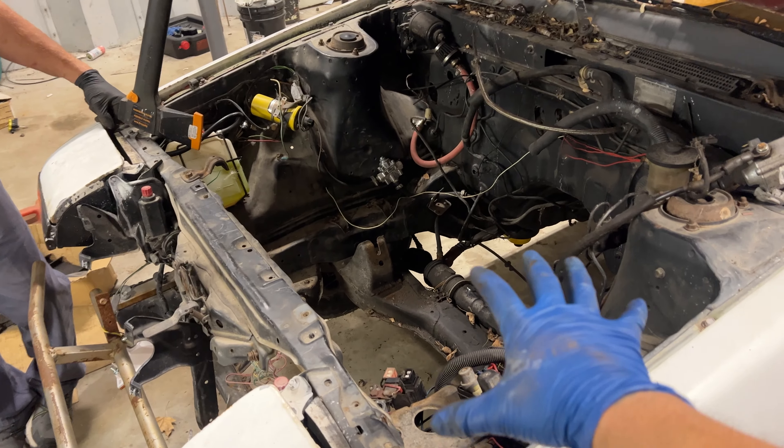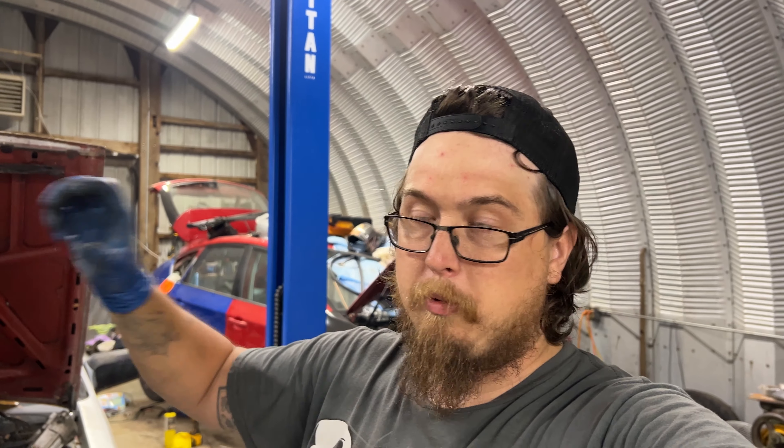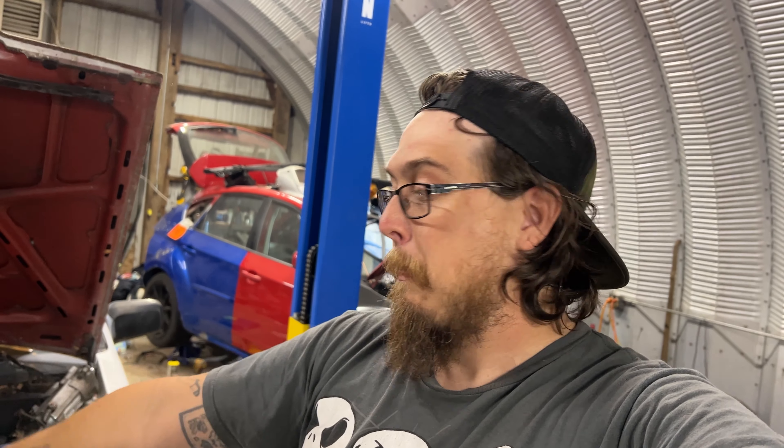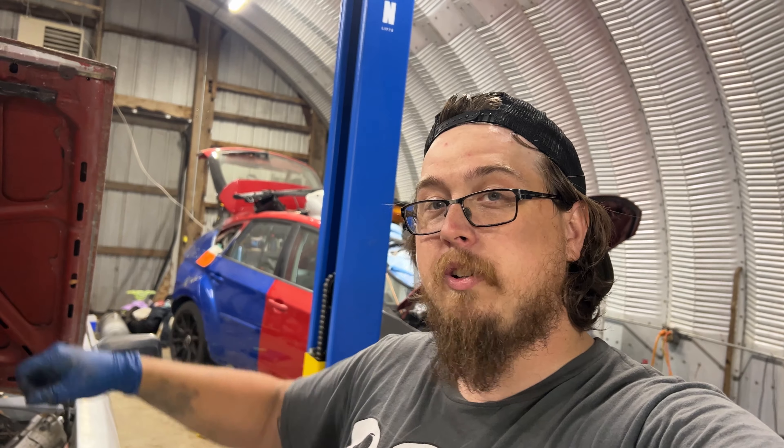So now what we need to do is prep the 20 valve, get the JSP mounts on it, get the Cusco rubber bushings on it, get the 20 valve in the car, and then put the T50 back in the car so we can actually start doing the wiring harness stuff. I think where we're at right now is a good stopping point for this video, so all that other stuff will be in the next video. If you guys are looking forward to more 86 content, make sure you subscribe and we'll see you next time.